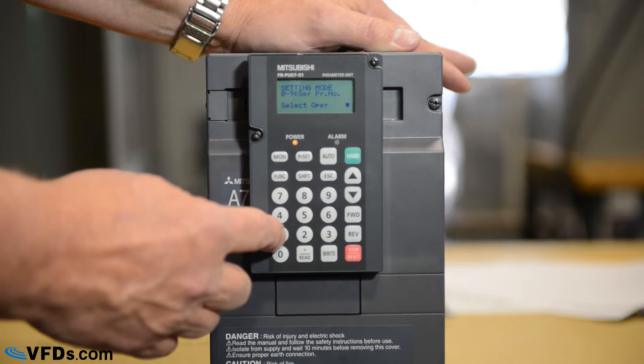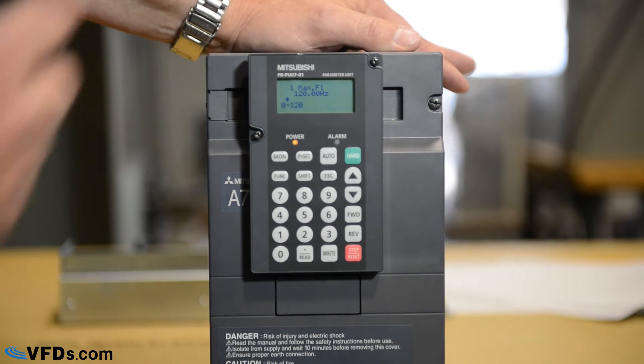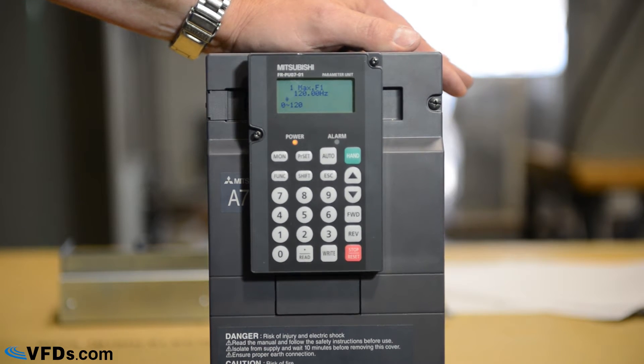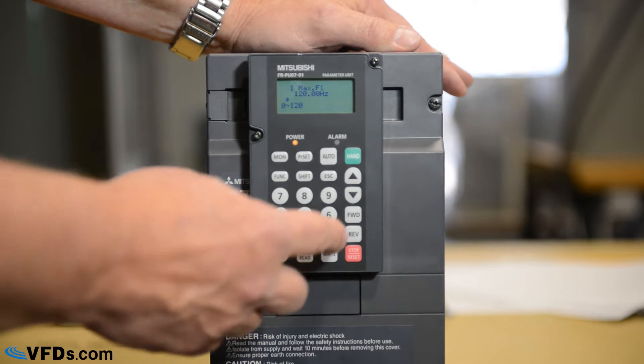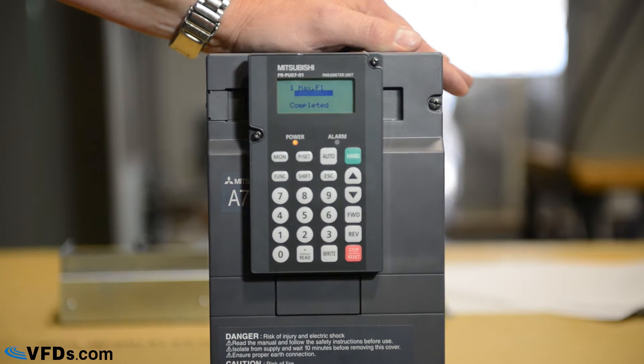We'll start with parameter number one, which is the maximum frequency. We're going to program the maximum frequency for 60 hertz. We simply type in 60, then write, and it will program that for 60 hertz.